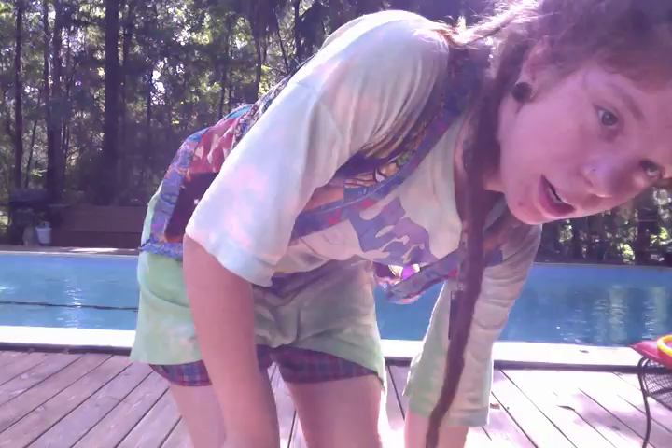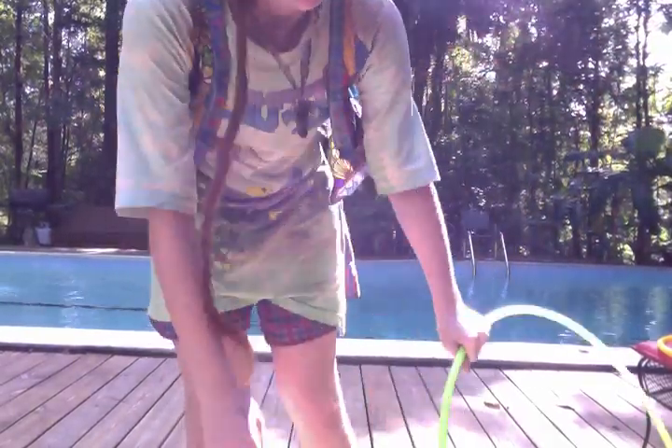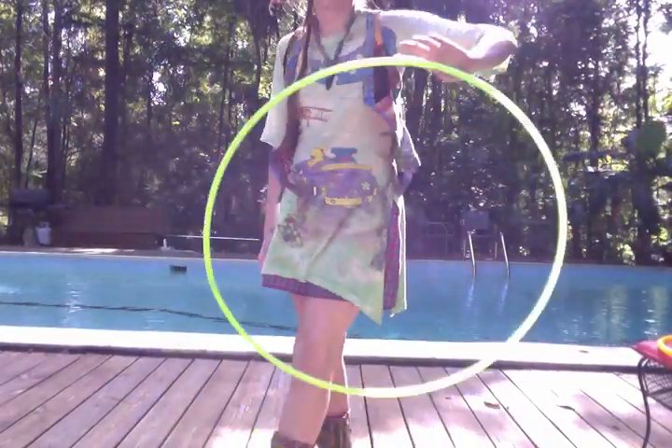Hi beautiful hoopers! Today I wanted to make a tutorial for two moves that I really love. This is my first tutorial and I feel a little weird, so bear with me. The first one I'm going to talk about is a variation of a hand spin, except you do it on your forearm. I'll start off with that.